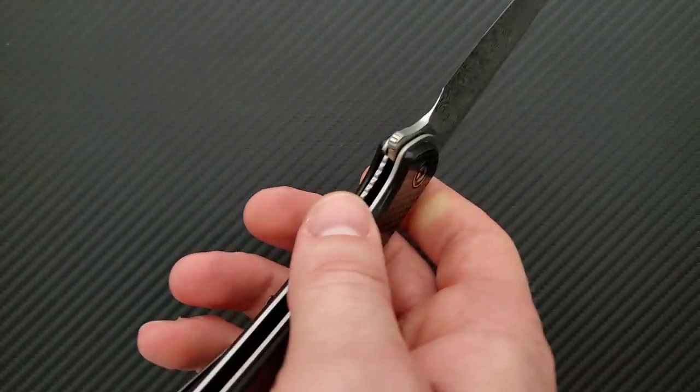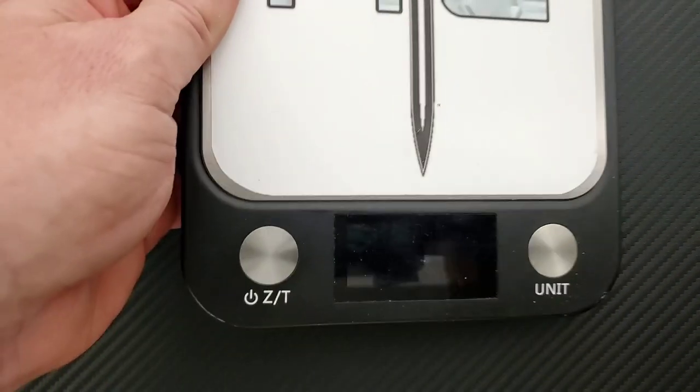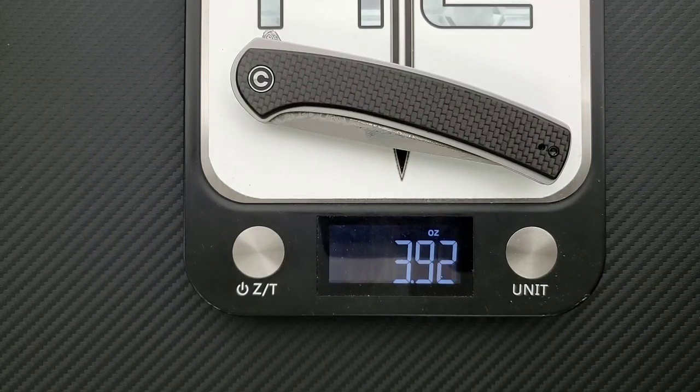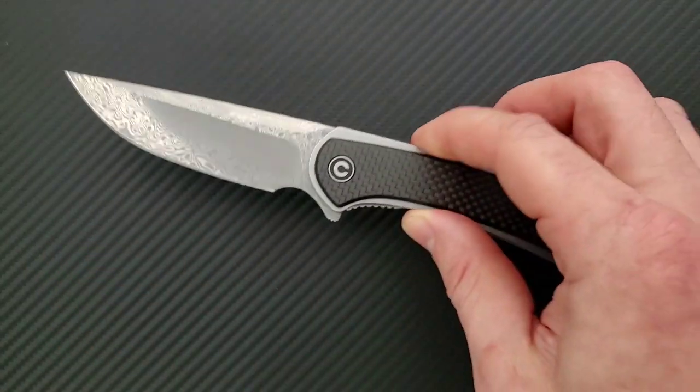The liners are steel and they are milled out just a little bit. So while this is definitely what I'd call a large knife — teetering on XL size, at least in my book — we are coming in at 3.95 ounces. That's almost an ounce per inch on a nearly four-inch blade, so people who go by that measurement are going to be very happy. People who like to carry larger knives but are bothered by excess weight are going to be happy with this. The blade length also is going to make it illegal in a lot of places, obviously, so use your best judgment before you buy.